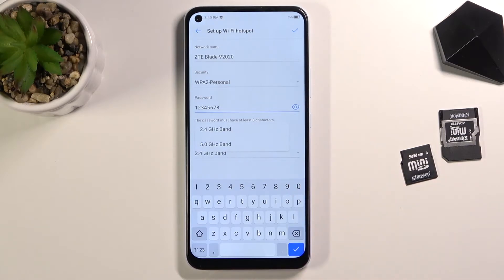Below that we have the AP band, where you can choose between 2.4 and 5 gigahertz. A quick disclaimer: not every device supports 5 gigahertz Wi-Fi, so if you're certain your device doesn't support it, don't enable it — it won't even be visible in the list. If you're unsure, simply turn it on and see if your device detects the hotspot; if not, go back and switch it to 2.4 gigahertz.